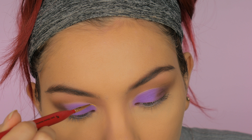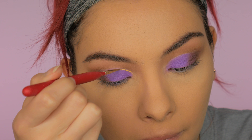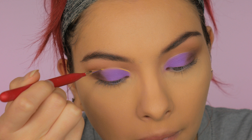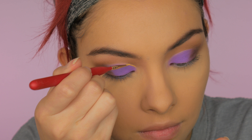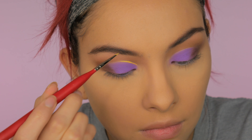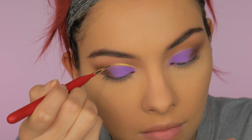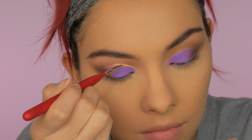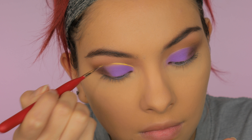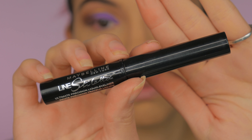For eyeliner I'm using this NYX Vivid Stripe in the color Halo, which is a yellow. I'm taking it on an art brush from Michaels — it's really tiny and defined. I'm cutting the crease with this, taking very slow strokes and lifting up the brush. That's what helps me keep it even. If you mess this up you pretty much have to start over, so just take your time. I kept this at the same pace I was actually doing it so you could see how I did it.